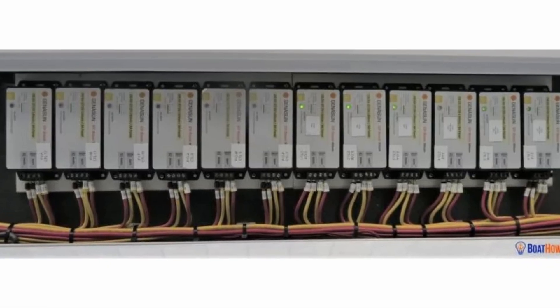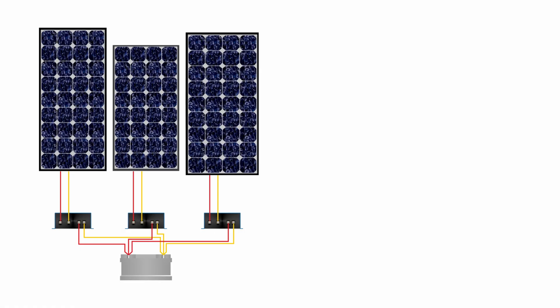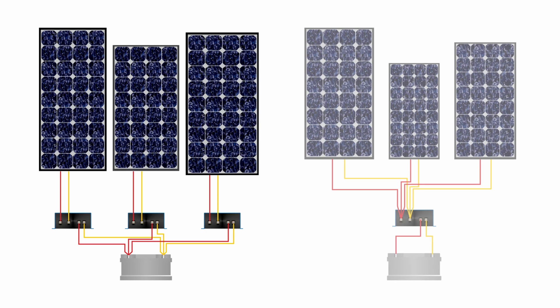I've been on boats — catamarans — with 12 panels, each with its own MPPT controller, which is a good thing. We recommend putting individual controllers on the panels instead of paralleling them up; it makes the system more efficient. In this case, we've got six controllers coming down to this bus bar. Then we need a significantly larger conductor from the bus bar back to the batteries, because now we're handling — in theory, with these 10-amp controllers — potentially 60 amps. So the individual conductors might be 12 gauge, while here at the bus we might have a 6 gauge conductor.